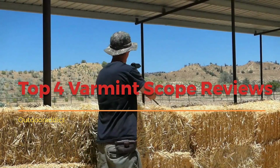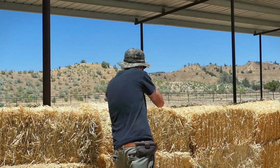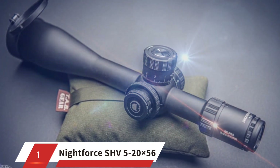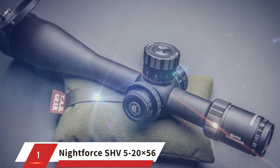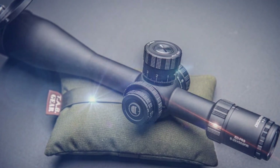Now let's review details for the top 4 Varmint Scopes on the market. Number 1: the Nightforce SHV 5-20x56. This scope is a high-end rifle scope that is designed for long-range shooting and hunting. Let's dive into the pros and cons of this rifle scope.